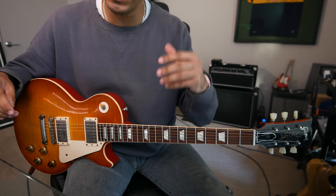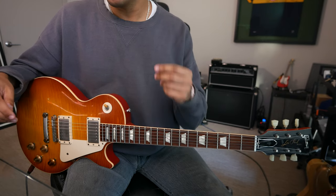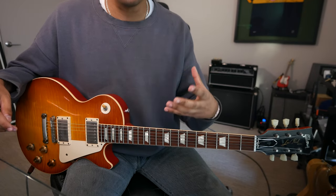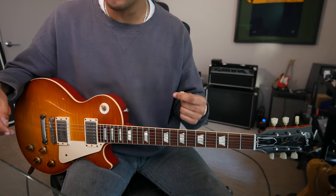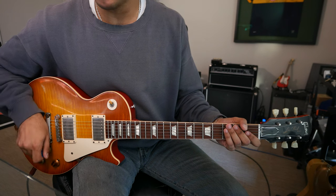First off, have a really good understanding of that. Once you do, we can move into today's exercise, which is approaching the major scale but from any one of the seven scale degrees. What that would look like is something like this — we'll take it from the top: G major from the root.